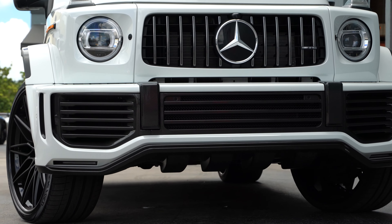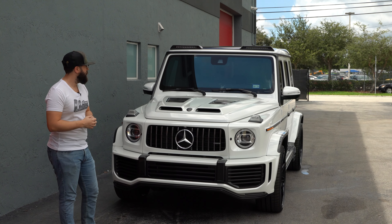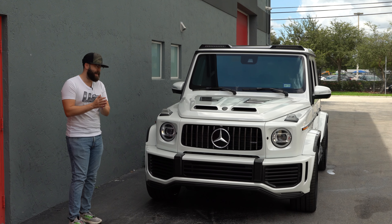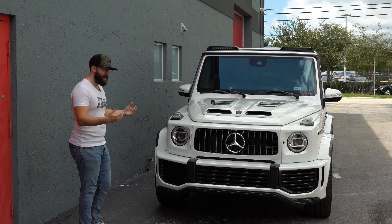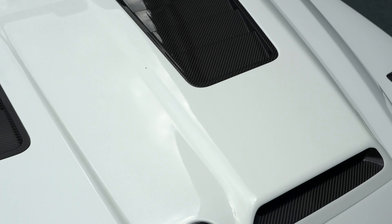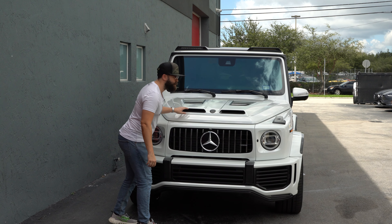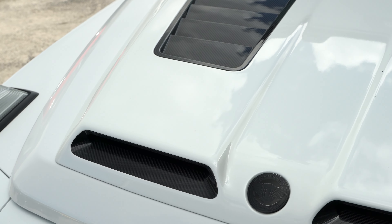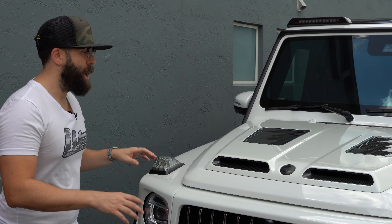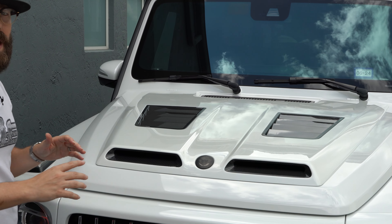Since we're in the front, let's start right off the bat with the hood, which I believe is the biggest change between this and the Brabus. The hood is fully carbon fiber — it's got these two little nostrils here and carbon fiber ventilation as well. From this line up it is completely carbon fiber, which allows the customer to do different paint schemes.